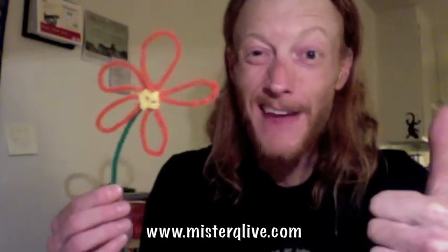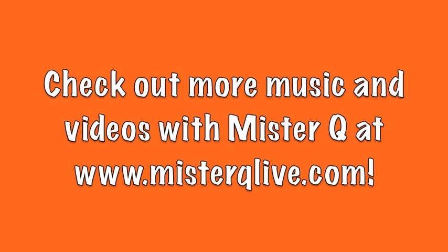Alright, friends! I hope you had fun in this episode of How To with Mr. Q. I look forward to seeing you again, so keep on playing and have some fun. Bye now.